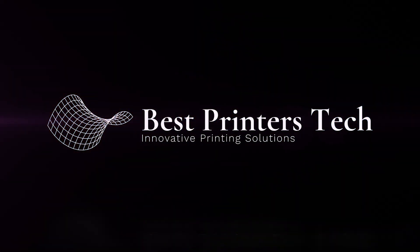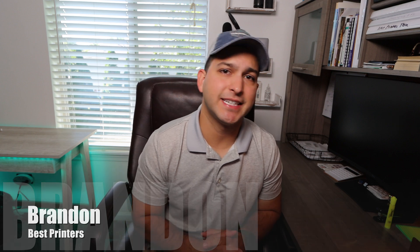Is your Epson EcoTank draining a ton of ink when you use the power cleaning function? Hey YouTube, Brandon here with another printer video. Today I wanted to talk about the ink usage during the power cleaning phase in your Epson EcoTank printer. A lot of people complain about this — when you have missing colors, lines, or faded prints, a power cleaning is recommended. It can use up almost a third, or in extreme cases, half of your ink.